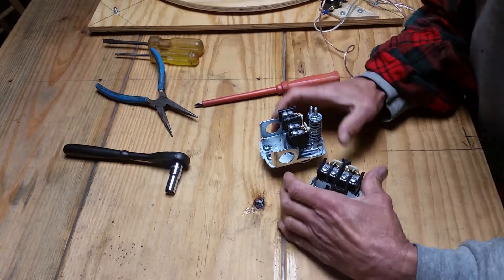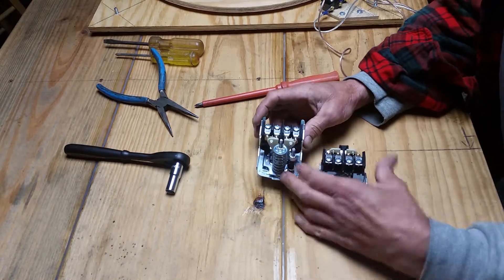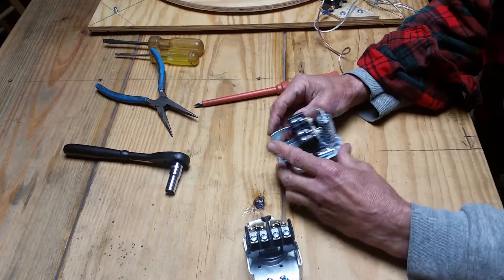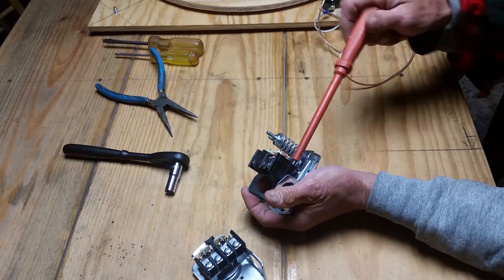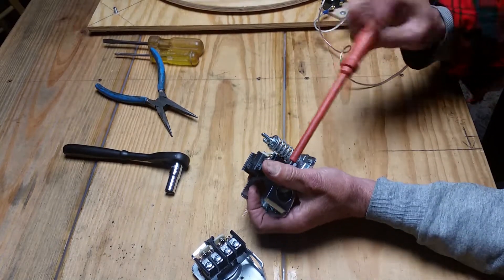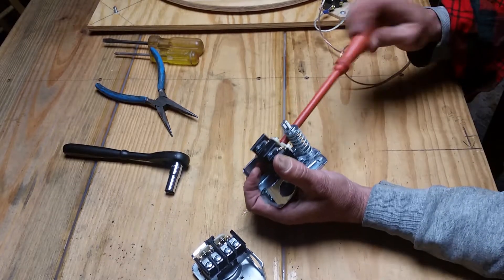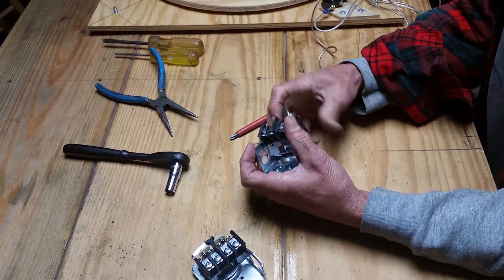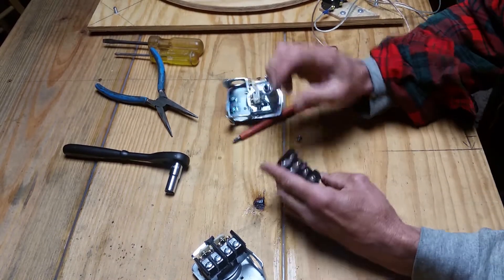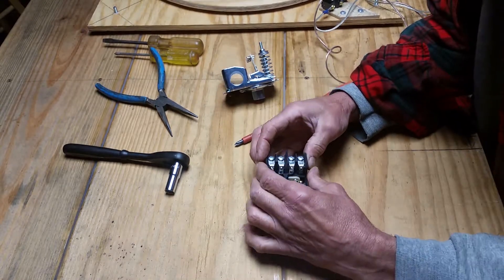Here's my idea for these two switches. I want to make one switch out of the two of these. So what I'm going to do is take this off and take this off. And I want to move this over here.